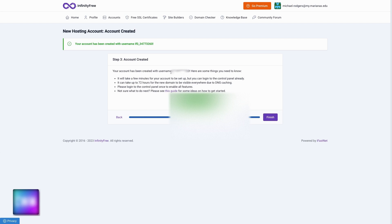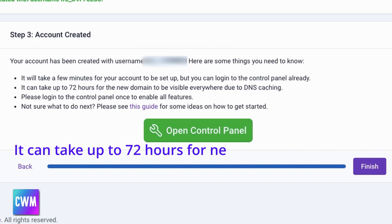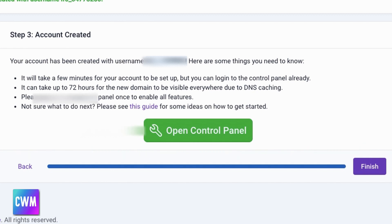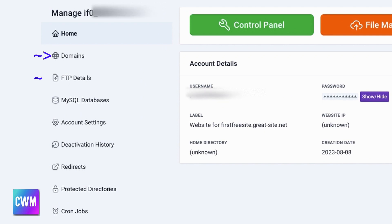Now that I've done all this, I must warn you that it could take a few minutes for the control panel to be enabled, and it could take up to 72 hours for a new domain name to be visible. Let's click finish and see what we have. You should see a page that gives options for working with domains, FTP details, MySQL databases, and other things I'm not going to cover in this video.